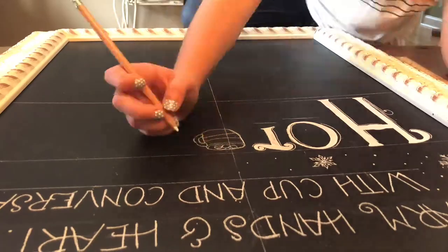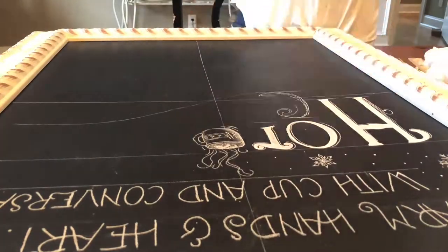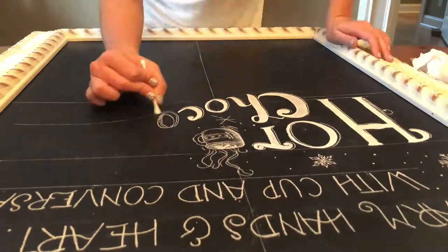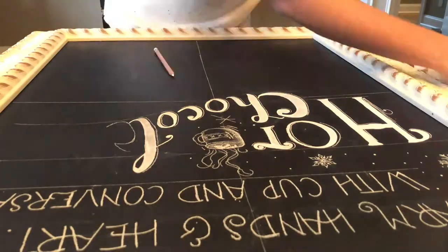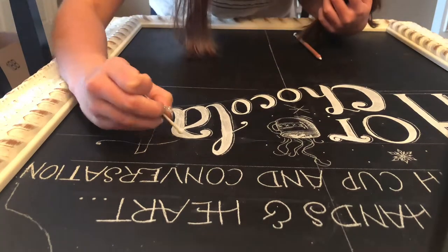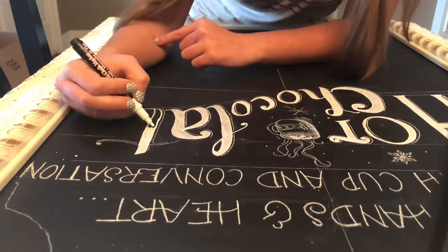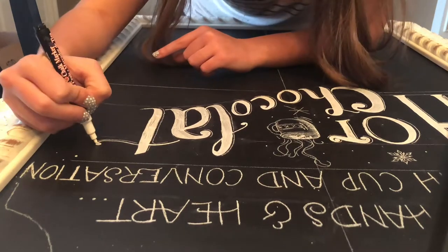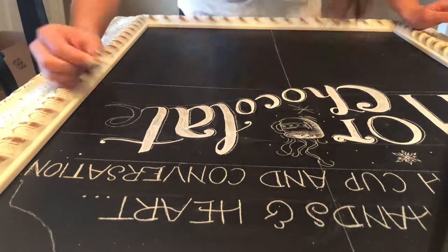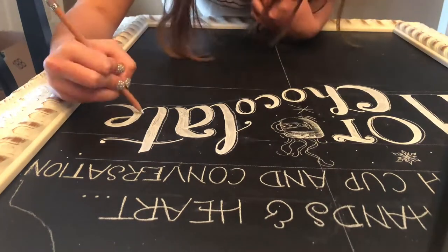First of all, you're going to want to use guidelines. By guidelines I just mean very light lines that are in your reference piece if you're copying a piece of art off of the internet or Pinterest, or that you put on a piece that you designed yourself. This is just going to help you make sure that everything is centered, lined up the right way, and that you have enough space for all the letters — because it can be really annoying if you do a whole line of letters and then realize you ran out of space for the last one or two letters. It'll save you a lot of time and heartache if you go ahead and do those guidelines to start off with.